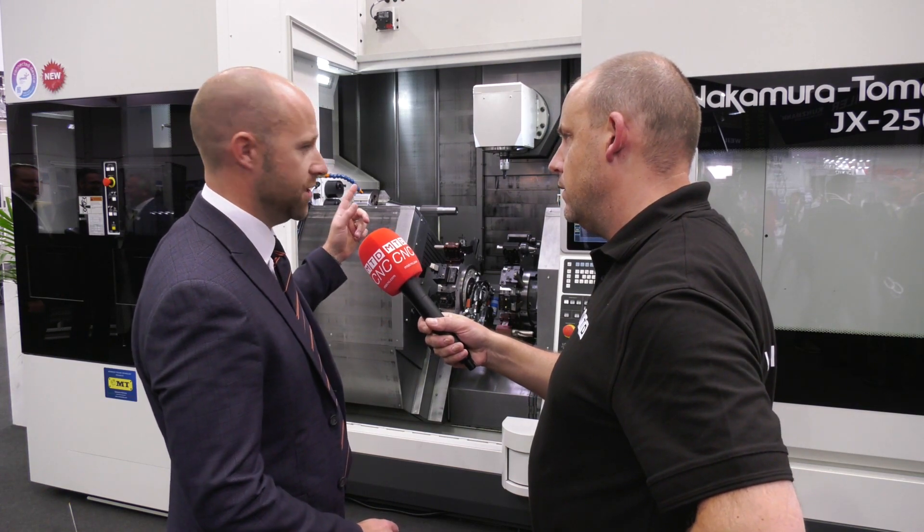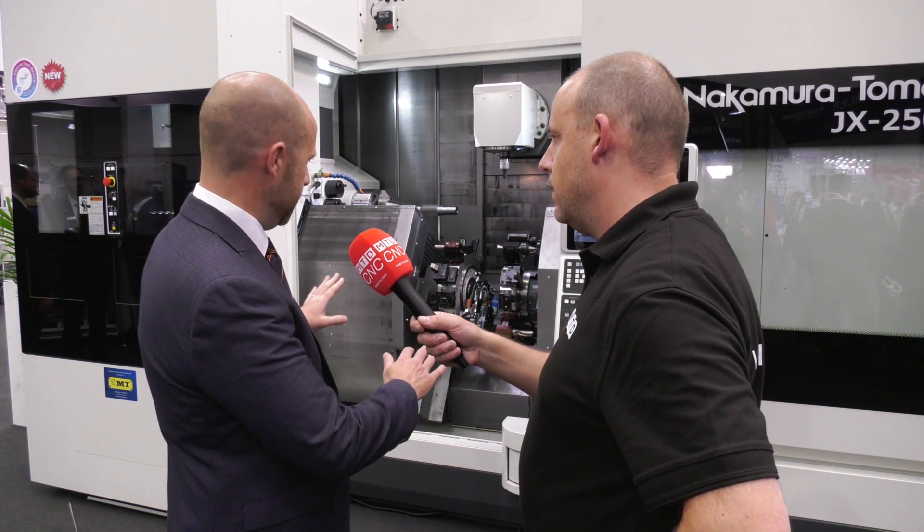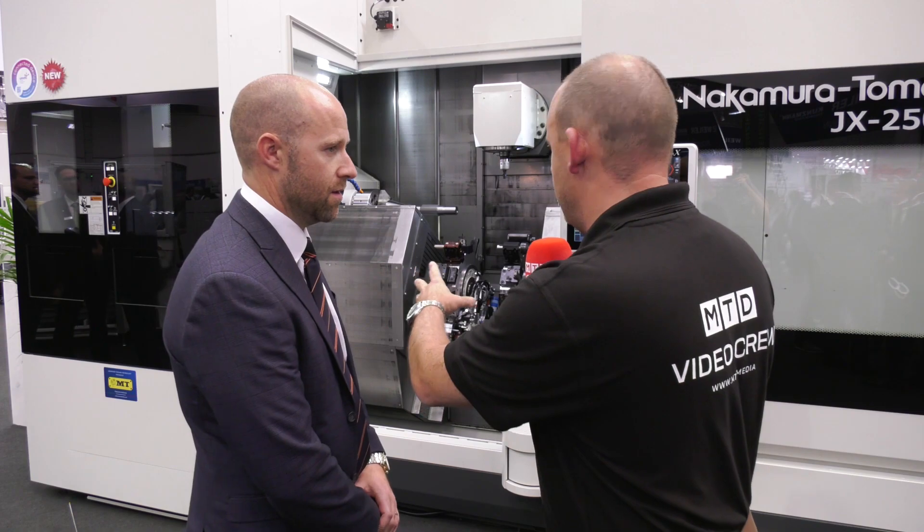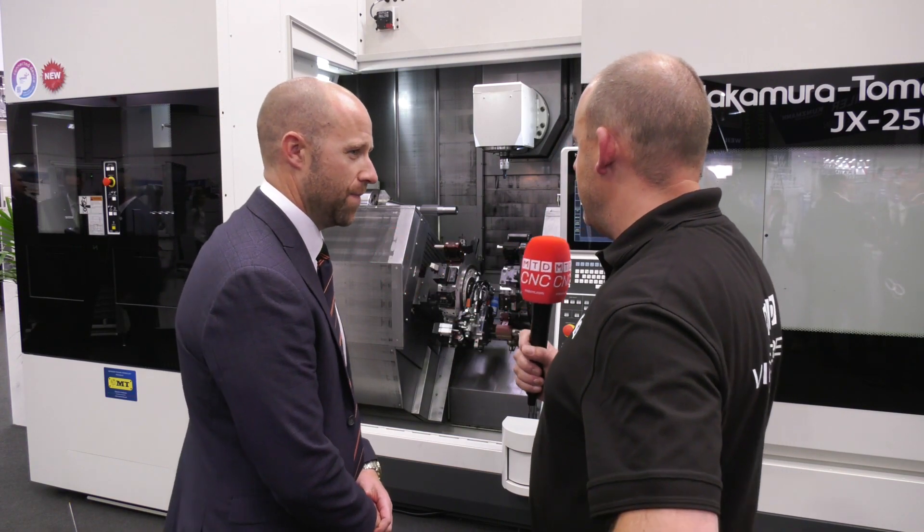It's also got Y-axis on both these bottom turrets, so it's a triple Y-axis machine — you've got Y-axis on the upper and then true Y-axis on either turret on both lower turrets. And what about your milling head — how many tools and how does it all work with the B-axis and the angles? So you've got an ATC head with automatic tool change. Standard we have 120 tools, with options to move up from that. It's a full five-axis head.